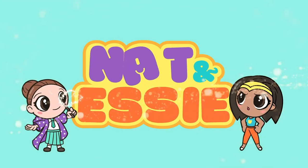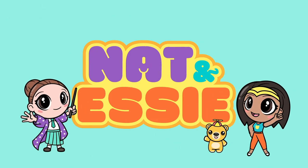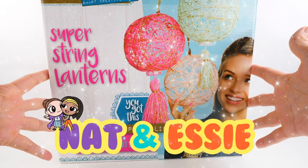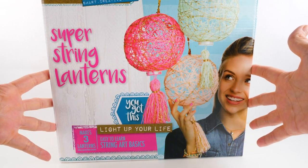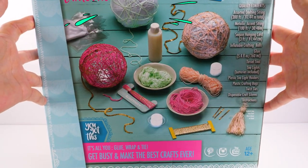It's Nat and Essie, plus Sprinkles the Bear. Hey guys, it's Amy Jo for Nat and Essie, and oh my goodness, we are doing something fun today. We are going to use this craftivity kit to make super string lanterns.